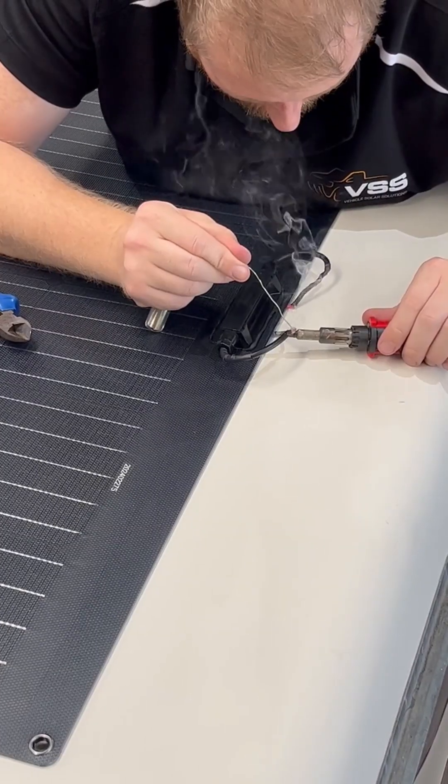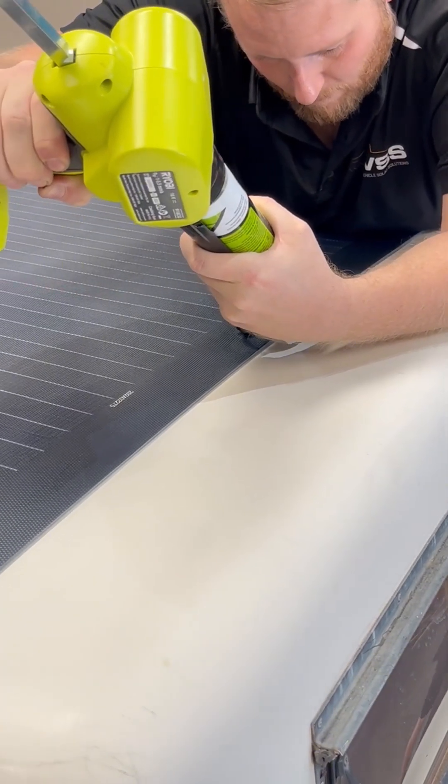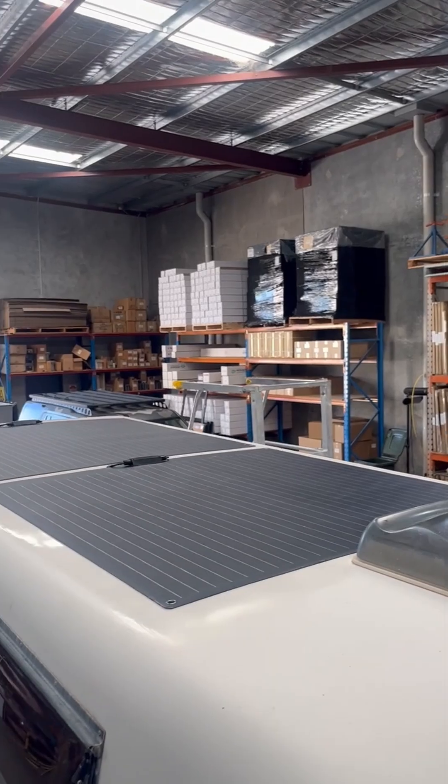These panels are made with a fiberglass substrate backing, which helps with heat dissipation and ensures reliable performance even without airflow underneath. This upgrade means better power generation for off-grid setups and more confidence when running gear on the go.